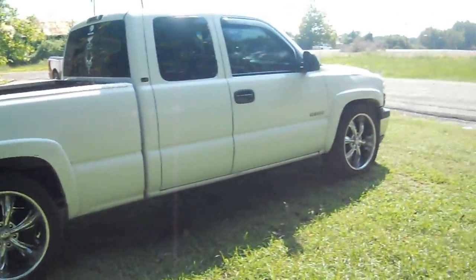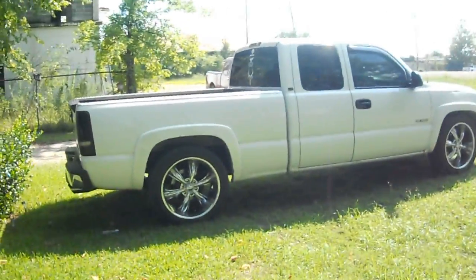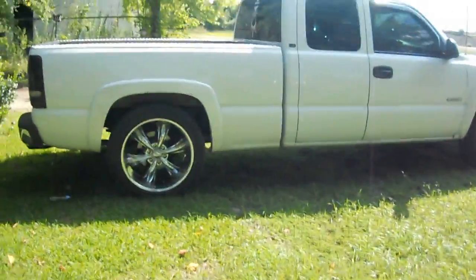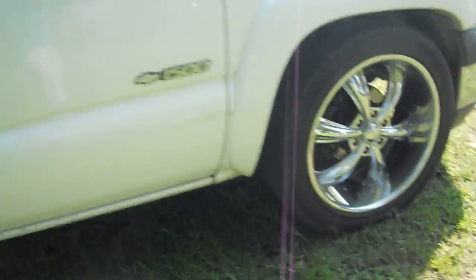It looked really nice for some 22's though. I'd take 22's over 17's any day — I didn't like those 17's, so I went ahead and bought these from a friend. They look pretty nice.